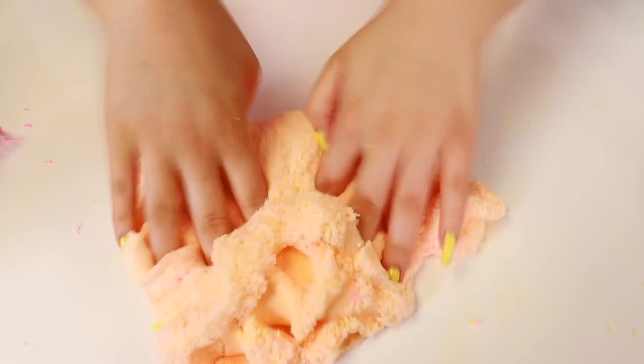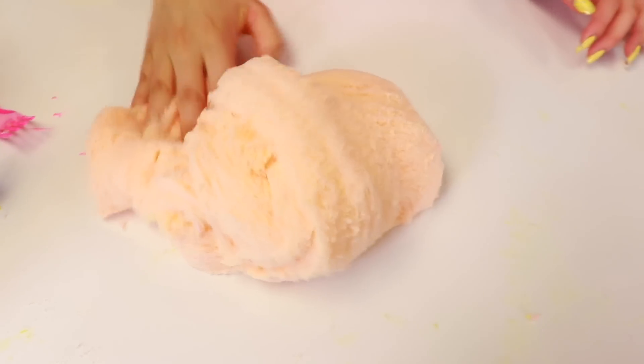Oh my god, it's so beautiful. Oh my god, it turned into a peach color. It is so freaking pretty.